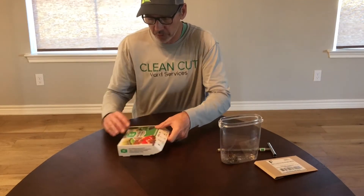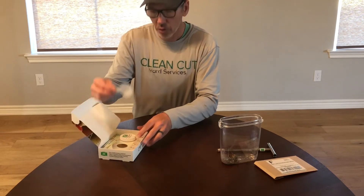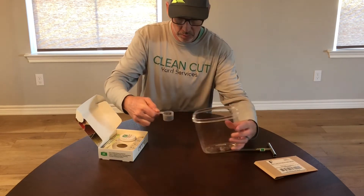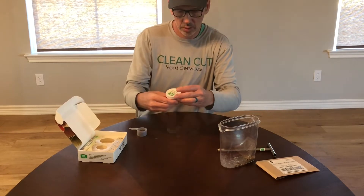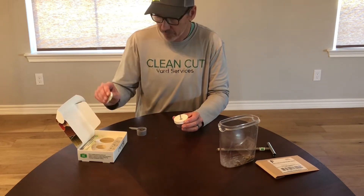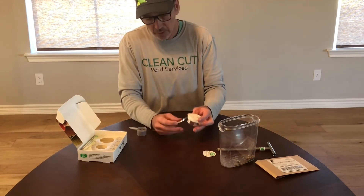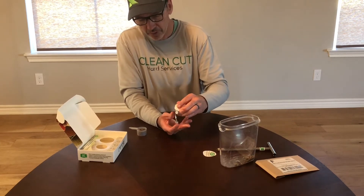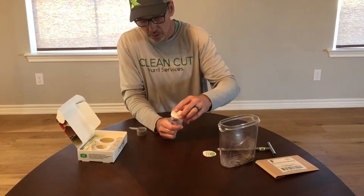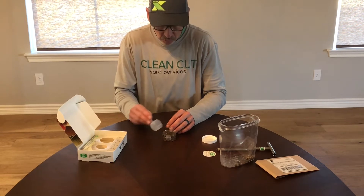Now we'll open up our soil test kit. We're going to fill this up with our soil. We're going to remove the top sticker, which will allow us to open up the container — which is filled with a solution that comes directly from MySoil. We'll pour it all in.